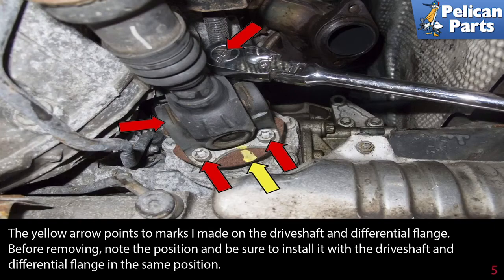The yellow arrows point to the marks made on the driveshaft and differential flange. Before removing, note the position and be sure to install it with the driveshaft and differential flange in the same position.